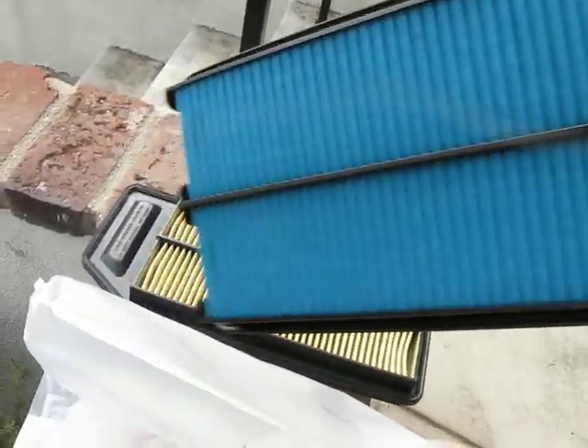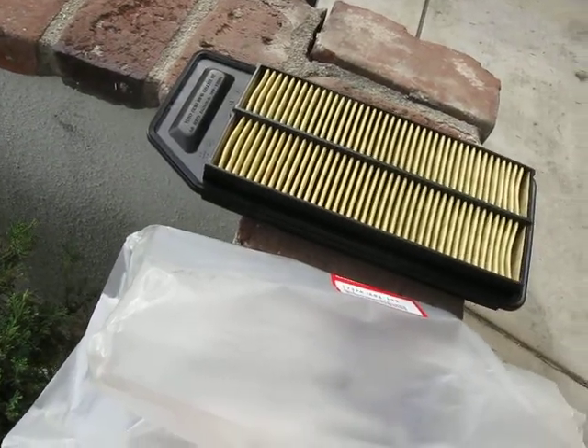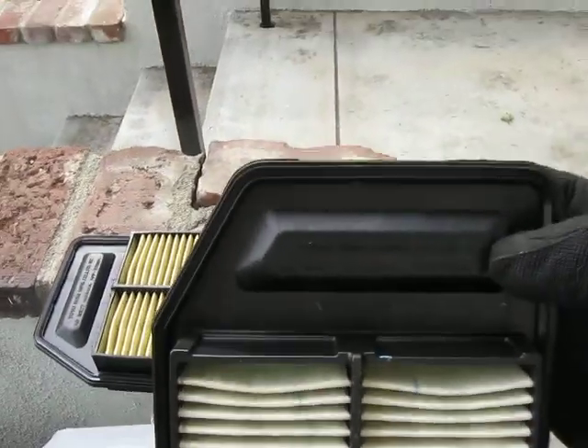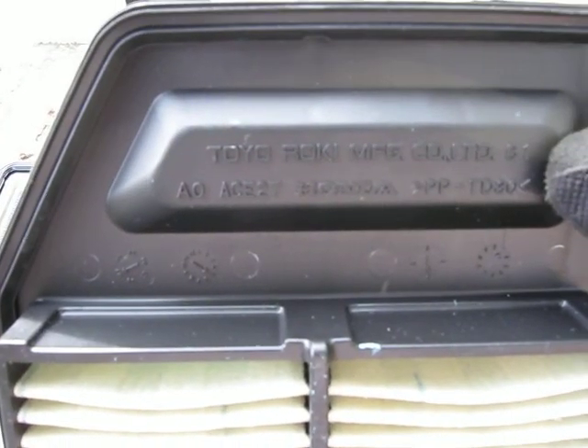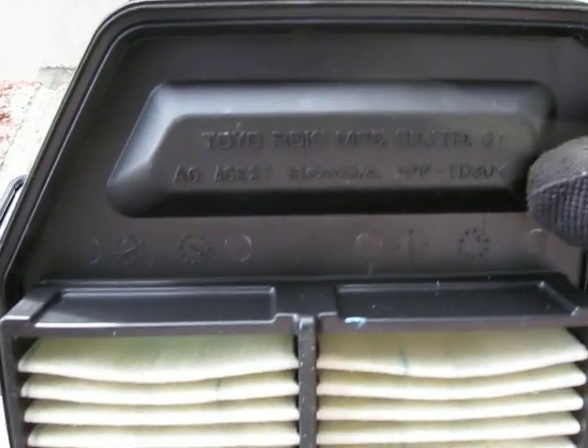Very nice filter. Nice gasket. It's made by Tokoriki in Japan.